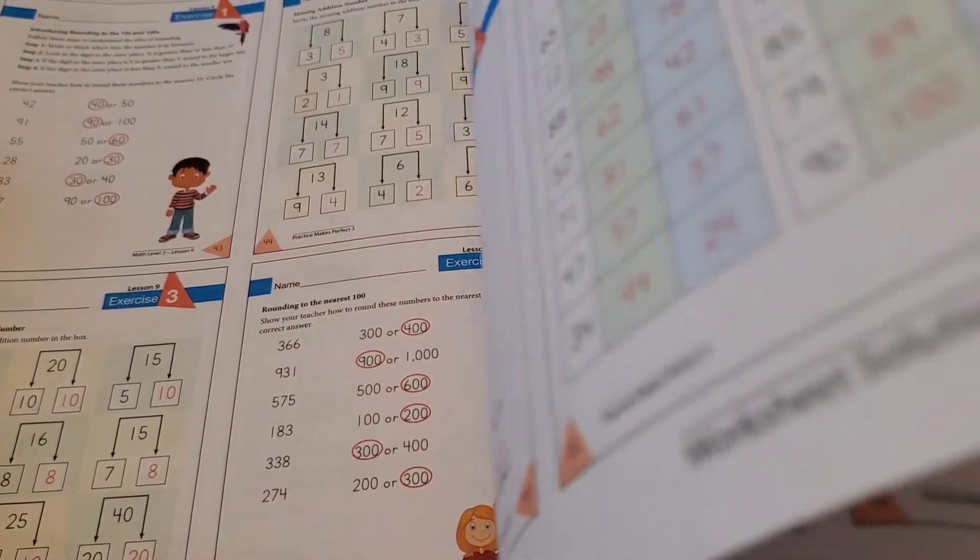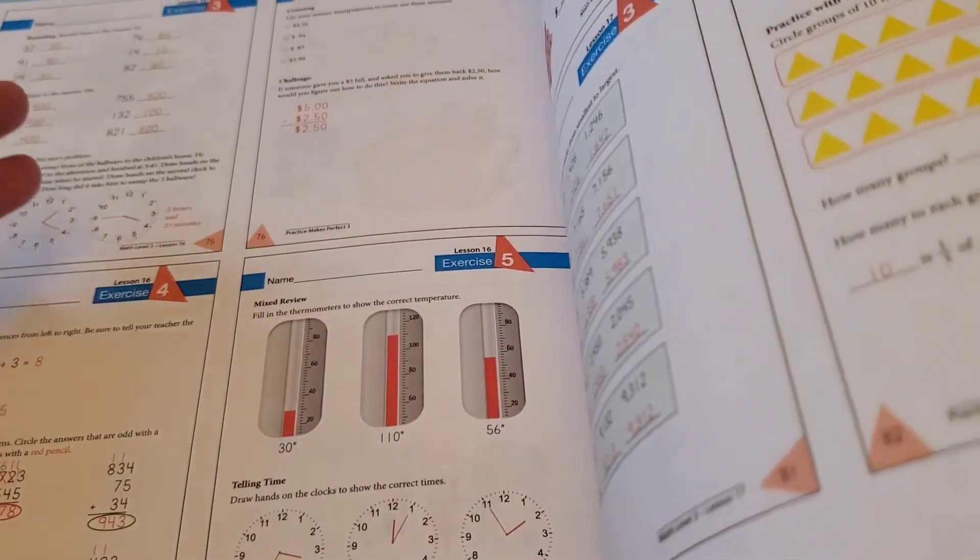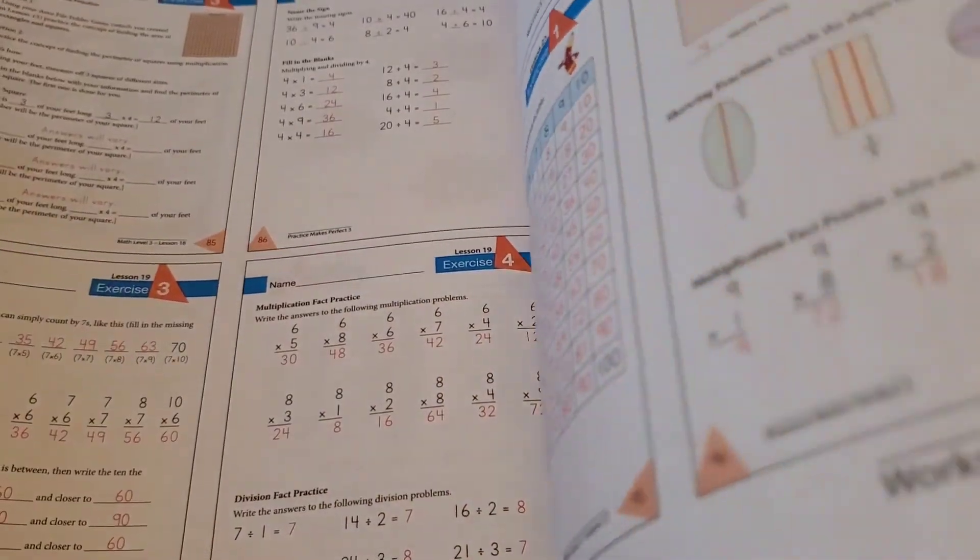And then of course you have the solutions manual in the back. For everything that you've done, there is an answer — which makes it nice if you don't want to have to figure it out for yourself. Sometimes that's what I want to do. So I hope that was a blessing to you. It's kind of pretty self-explanatory. That's Practice Makes Perfect by Masterbooks Level 3. God bless, take care, and I will talk to you again soon.